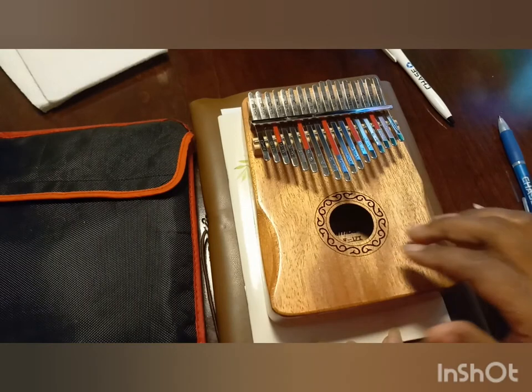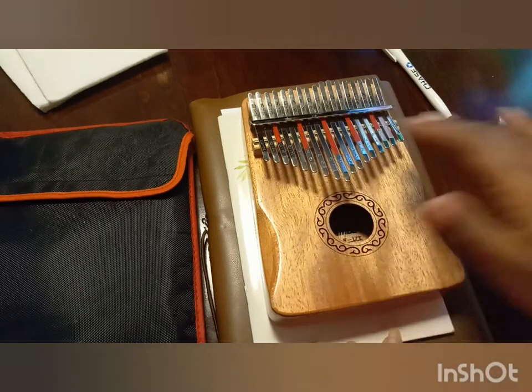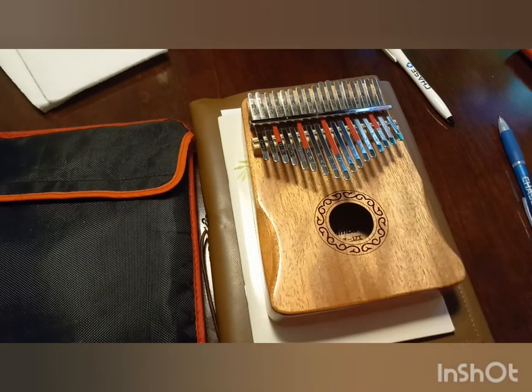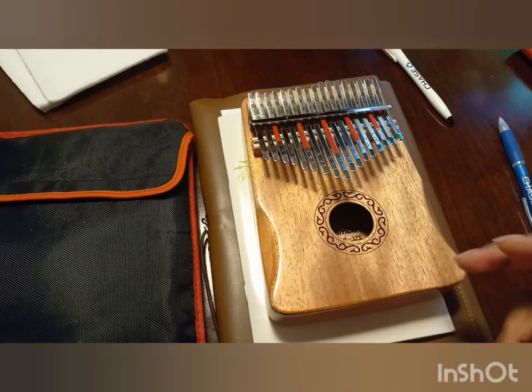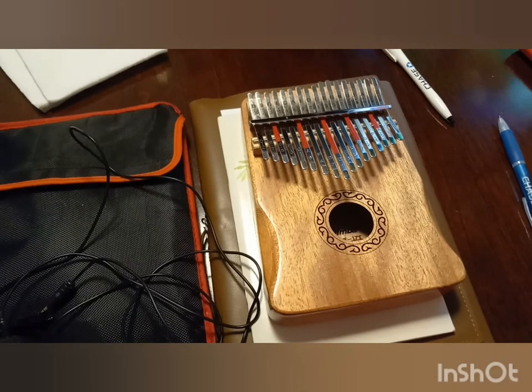This is like day four of having the kalimba — only day three of having the new kalimba. I want to preface this video by saying that although I am new to the kalimba, I am not a new musician, so just keep that in mind when you're seeing some of the things that I'm doing with the kalimba.